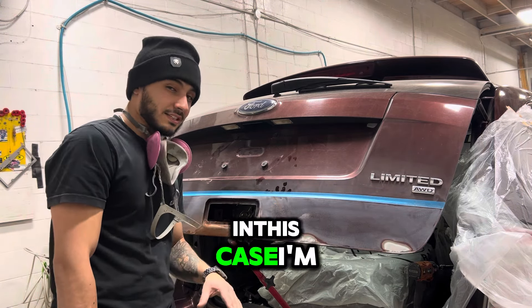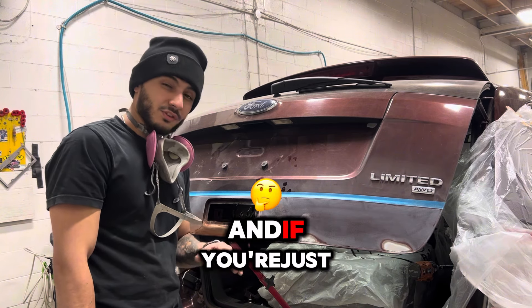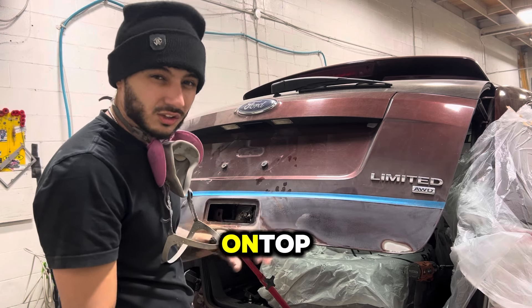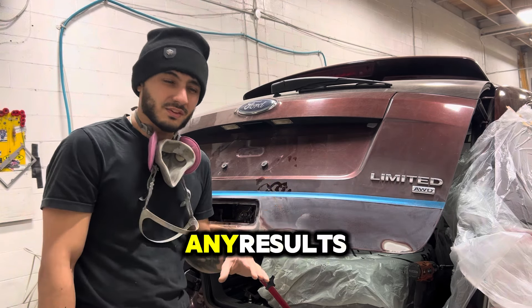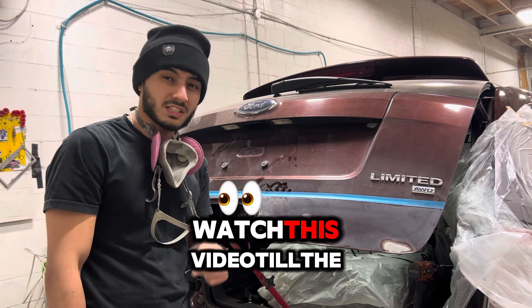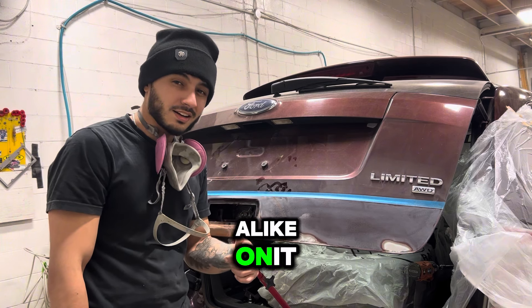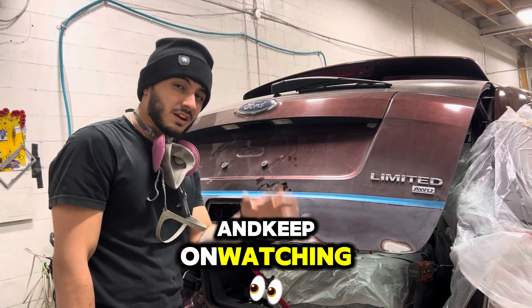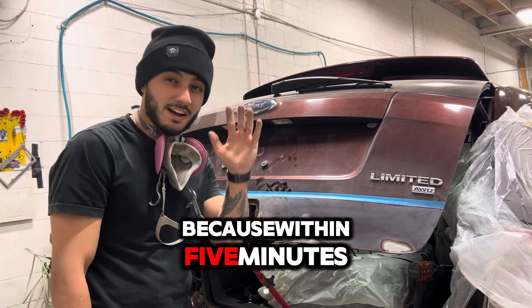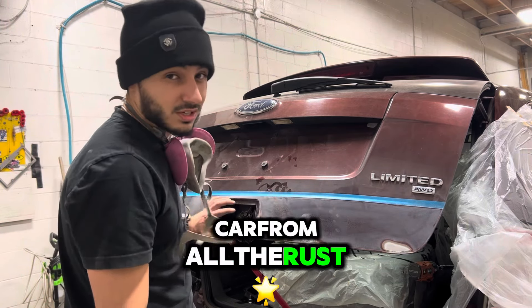In this case I'm going to be using gravel guard, and if you're just going to be spraying it on top, it's not going to give any results — the rust is still going to be there. So what you want to do is watch this video till the end, put a like on it, and keep on watching, because within 5 minutes you're going to know how to clean up your car from all the rust.